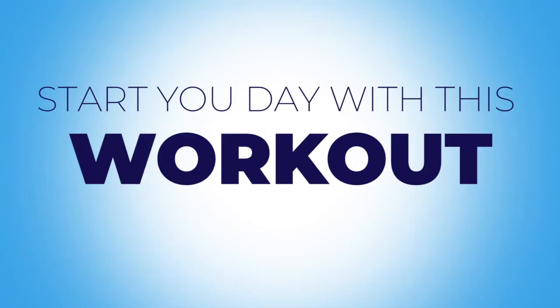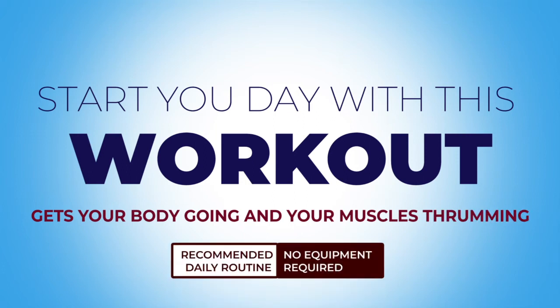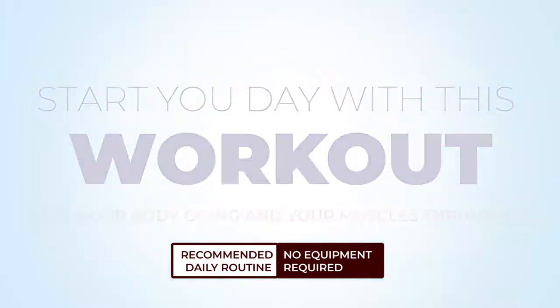Hey, you've got to start your day right with this workout. It gets your body going and your muscles thrumming, first thing in the morning. It is light and easy to follow. Now let's start the workout.